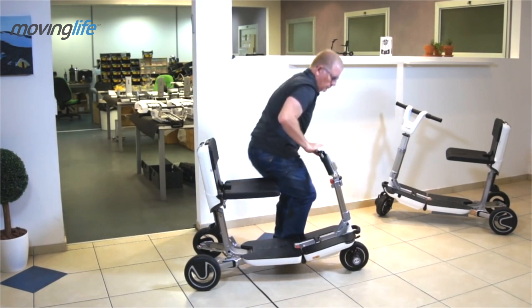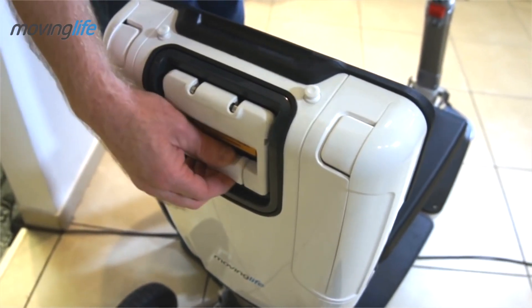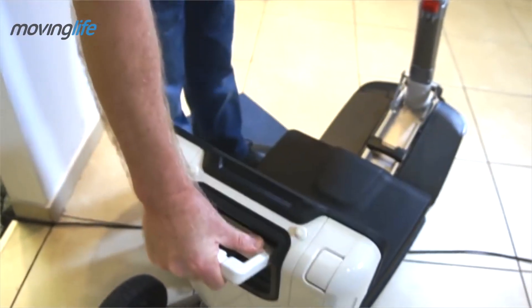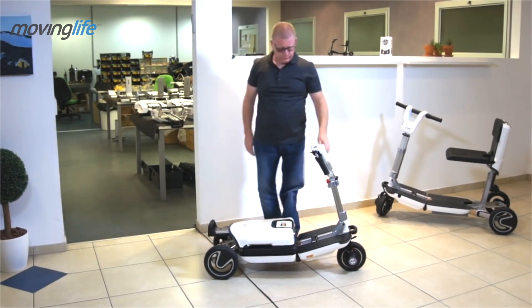Get ready to lower the seat. Slide the security lever and open the back handle. The seat will lower itself to position. Push it all the way down, then move to the front.